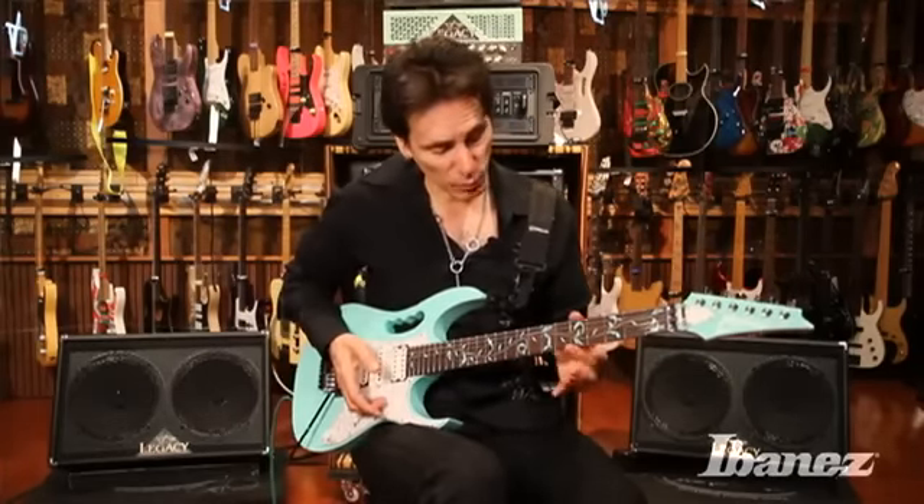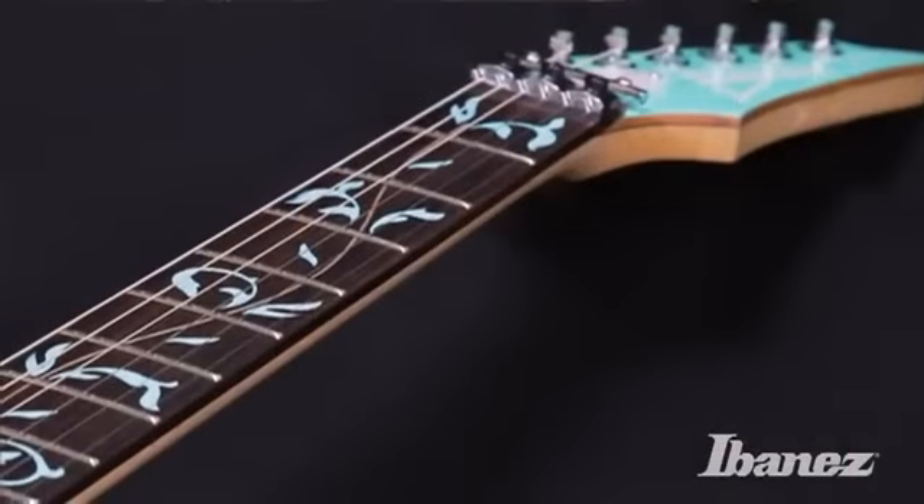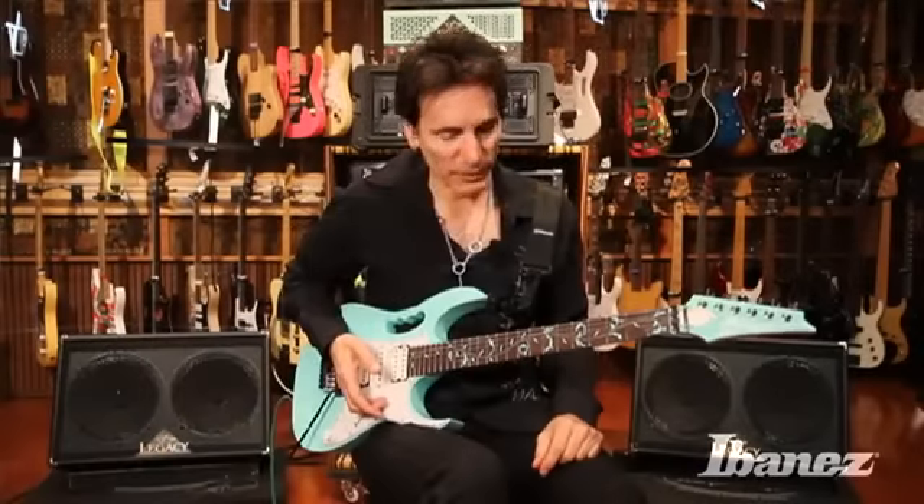The thing I like more about this neck is the frets, the way that they're polished down on the sides here. It gives you a little more freedom to play faster, because I know you like to play faster.